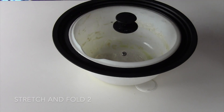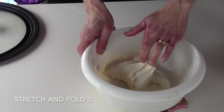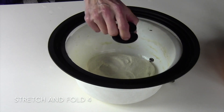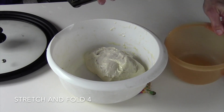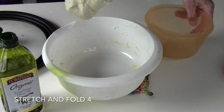You can see the dough is gradually gaining strength and that it is still soft and sticky, but you can pick it up without it losing its shape. So on the final stretch and fold, you want to pick this dough up and put it into an oiled container so that you can put the container in the refrigerator for 12 to 72 hours to do its bulk fermentation.